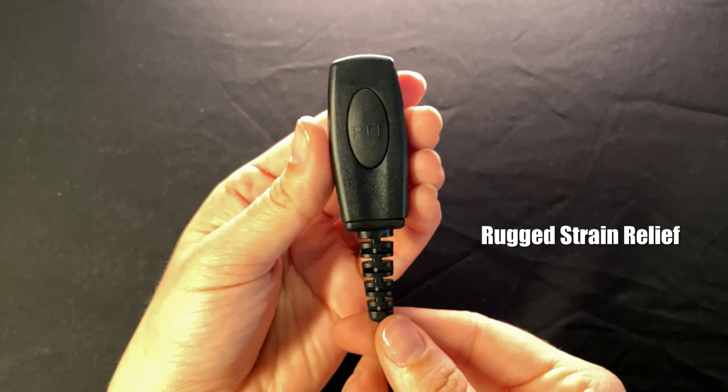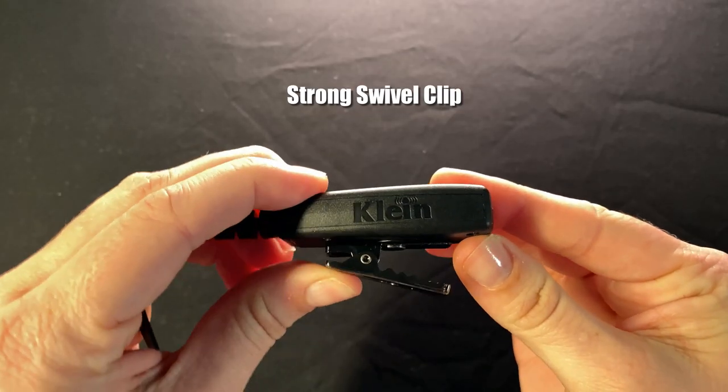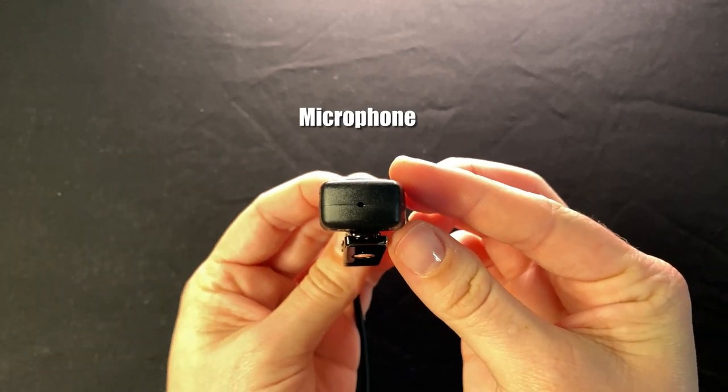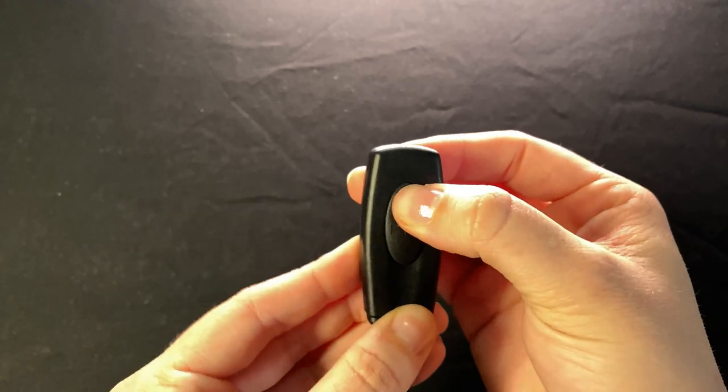The Patriot Pro has extra-long and rugged strain relief. It includes a ruggedized alligator clip that swivels, a top-facing microphone, and dual front-facing independent switches for redundancy.